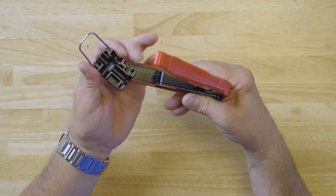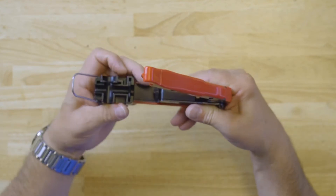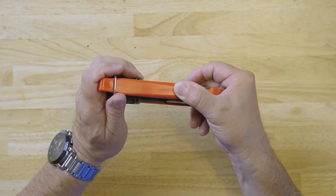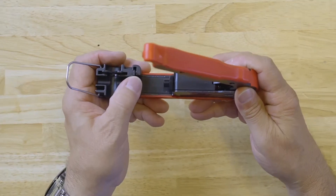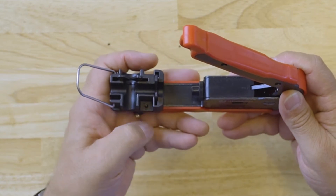A unique and patented turret head design that allows for quick and easy switching from RG6 to RG11 connectors. It also features special jaws that provide a full 360 degree support on the compression fitting, as well as help hold the fitting in place while it's being compressed.